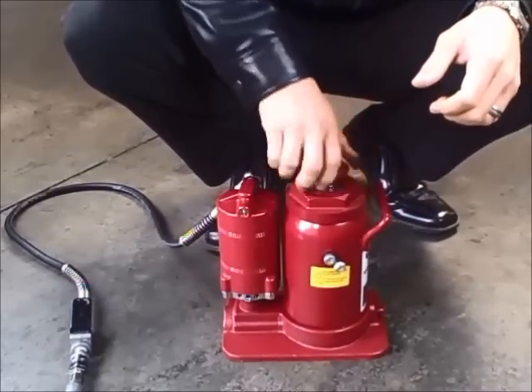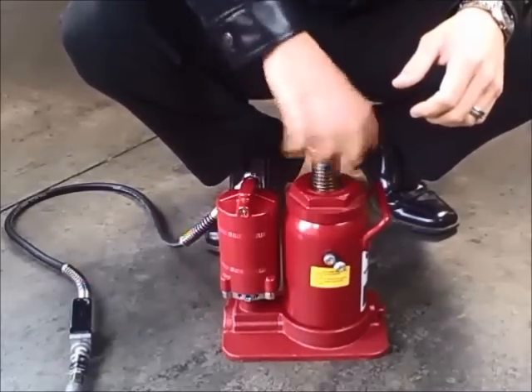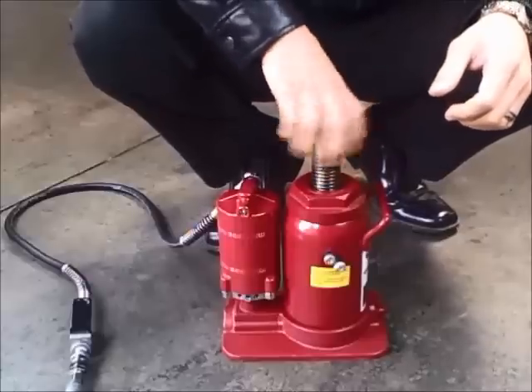Step three: manually unscrew the top of the bottle jack so the screw extension is all the way up.